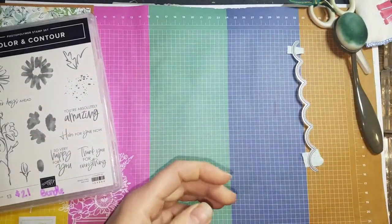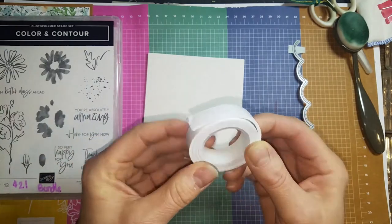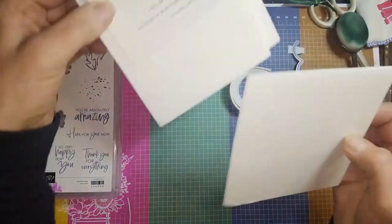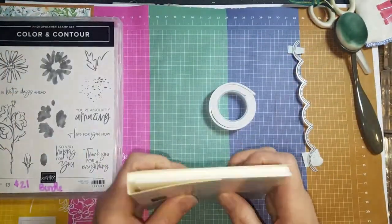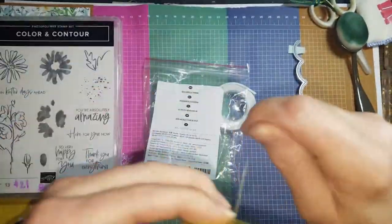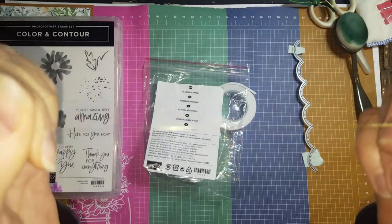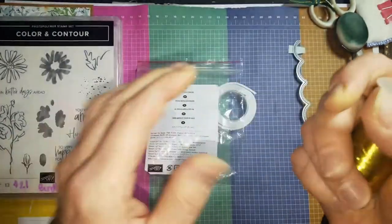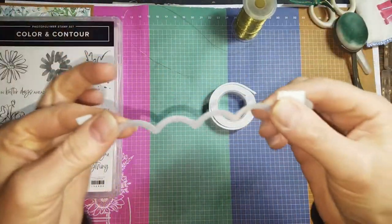What you'll want to have is some foam tape. I'm using half-inch double-sided foam tape from my stash. If you don't have that, you can take Stampin' Up foam adhesive sheets and just cut them to half an inch. For thread, I've been using Stampin' Up metallic thread that I'm trying to use up, but really you just need something fine. Dental floss might be too thick, but any type of fine thread would work. I like the little shimmer on this one.